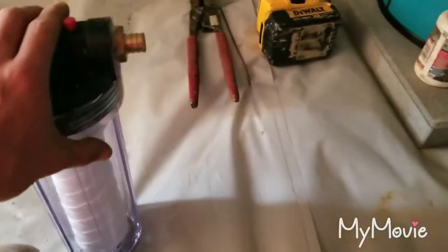Alright, so what we're going to do is install this whole house water filter, and I'm going to go through with you exactly how to do so.